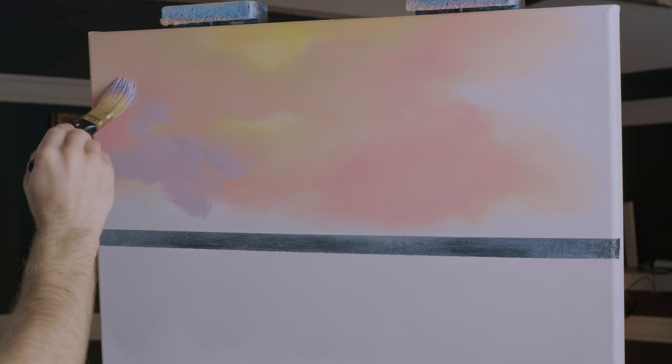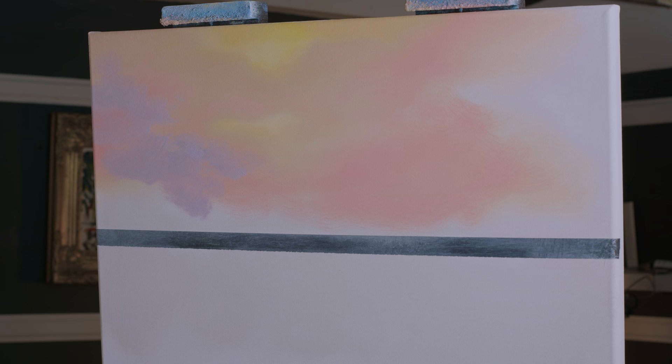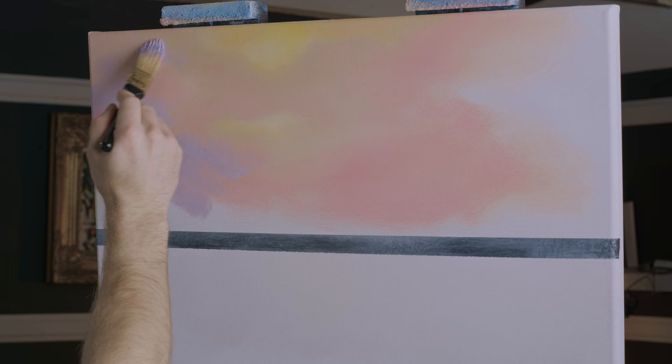I had a couple of shades already mixed up that didn't quite work because they were too dark. That's why you've got to test it out — test it out on your canvas, see if you even like it before you do half the painting and then realize you don't like it.